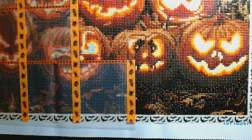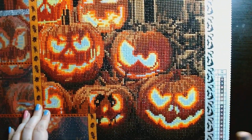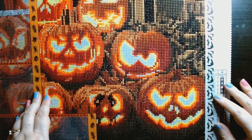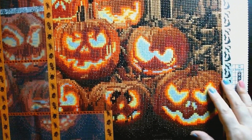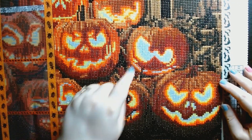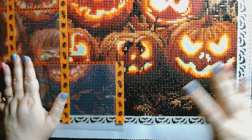The work in progress I'm doing is this one, which is another Make Market kit called 'Pumpkin.' It is the same size as the skull — 40.6 centimeters by 50.8 centimeters, just more wide than tall. There are three glow-in-the-dark drills: the white in the eyes, the yellow, and the orange around the eyes are all glow-in-the-dark.